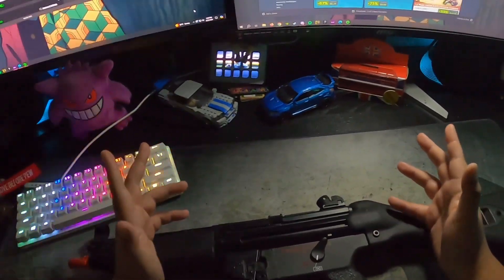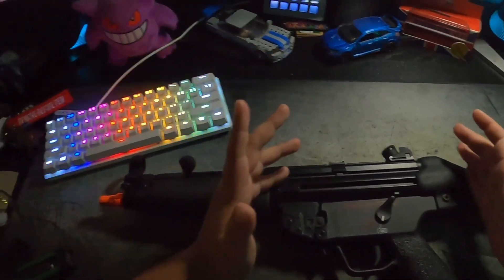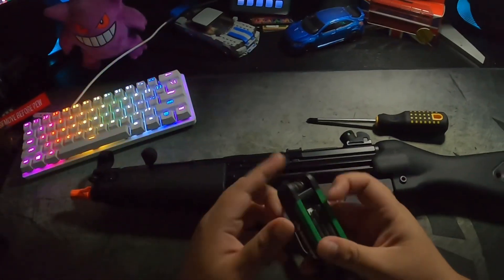What's up y'all, today I'm gonna be showing you how to swap out the spring on your MP5 by H&K with the VFC Avalon gearbox. The tools you're gonna need are a Phillips head screwdriver and a 5 millimeter Allen key.